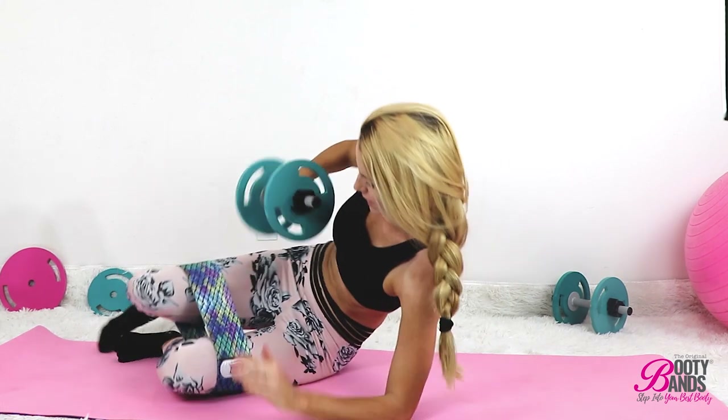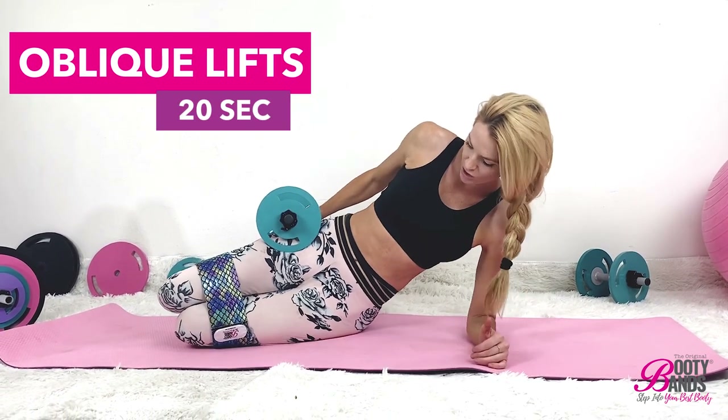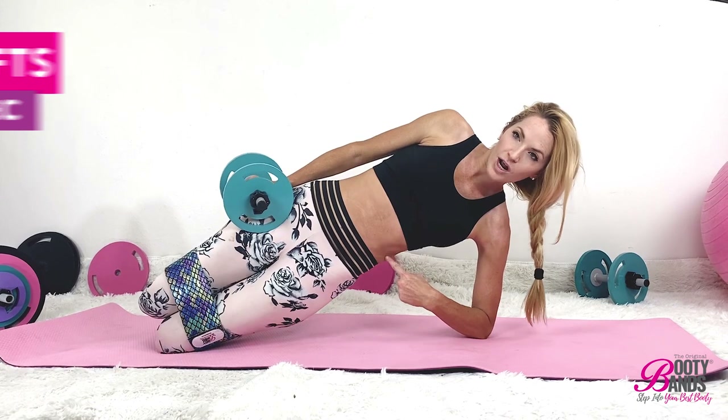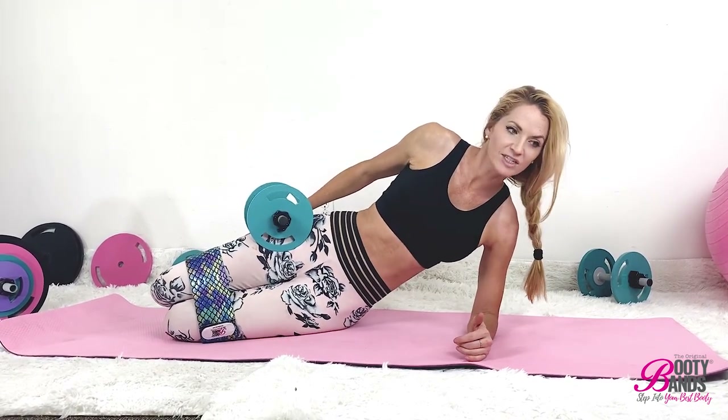Next we're going to go into one of my favorites — the oblique lift. Placing your dumbbell onto your hip, you're just going to lift. The part you're going to work is going to be your lower oblique right here. We're going to go for 20 seconds, rest for 10. Here we go.